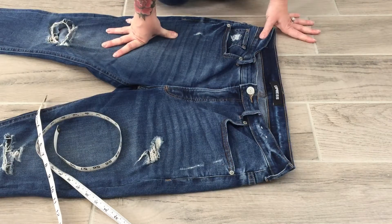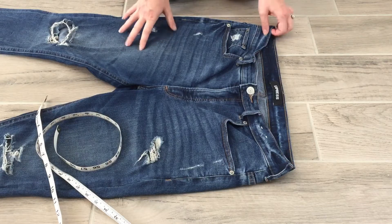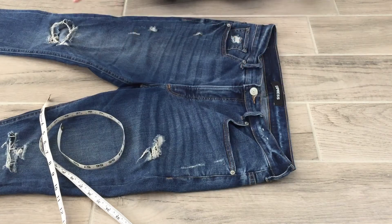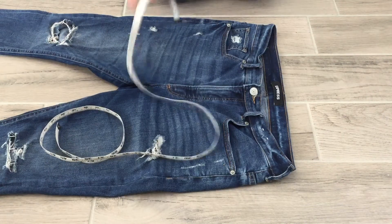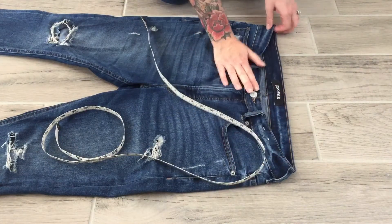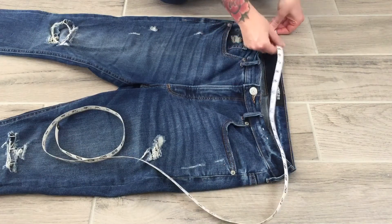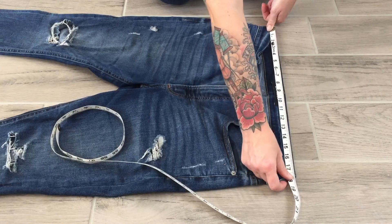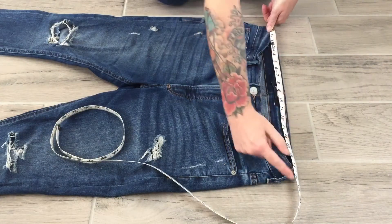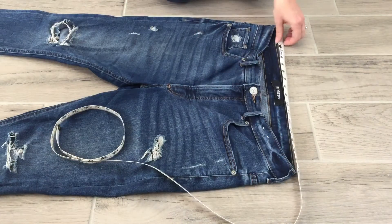I'm going to go in order of the spec template sheet and show you how to take all of these measurements. We just laid our denim out nice and flat. The first measurement A is the waistband — I'm not stretching my denim, I'm making sure it's flat and I'm running the tape measure along the edge of the waistband on the half, measuring from side seam to side seam.